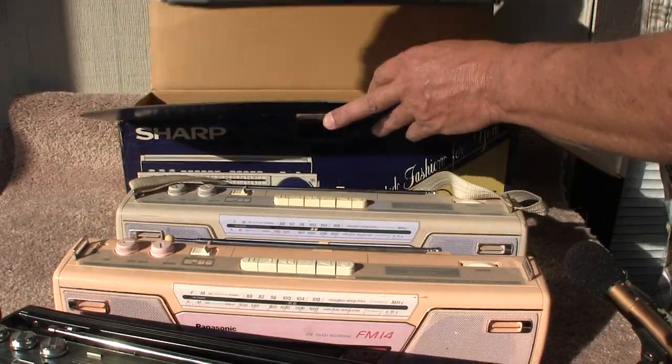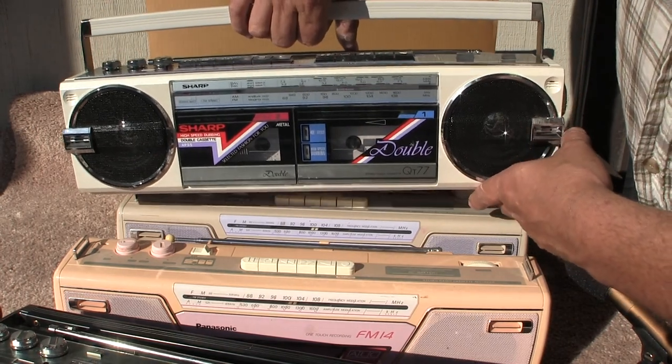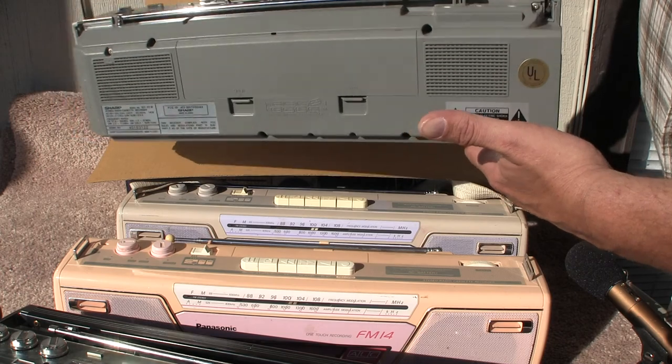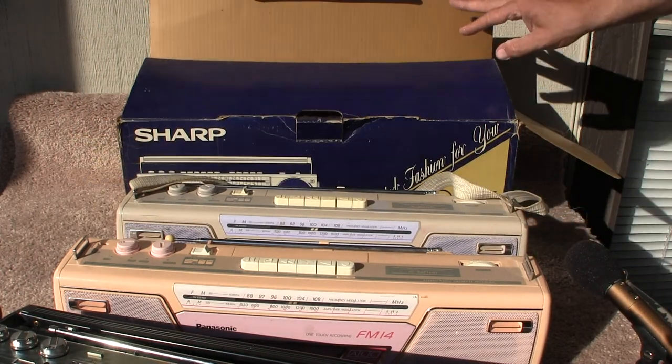Here we have a white in-the-box Sharp QT-77. It looks like that, it looks like this. This one works 100% and that's all I know.